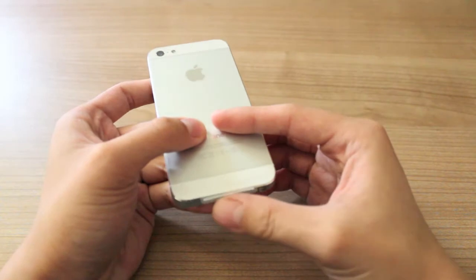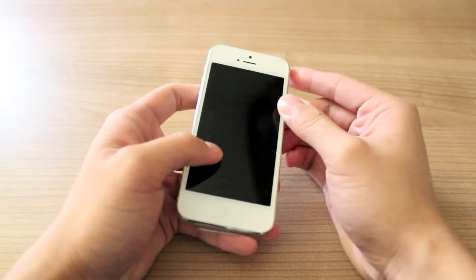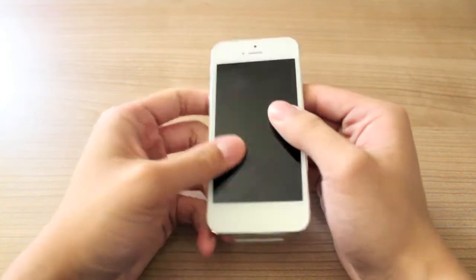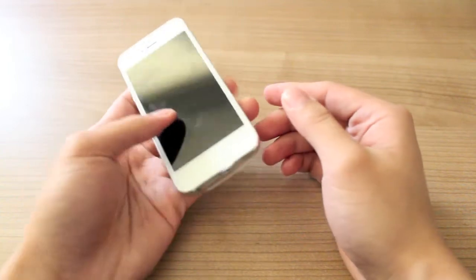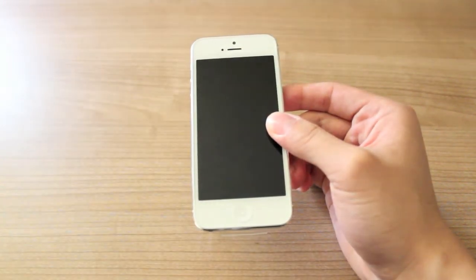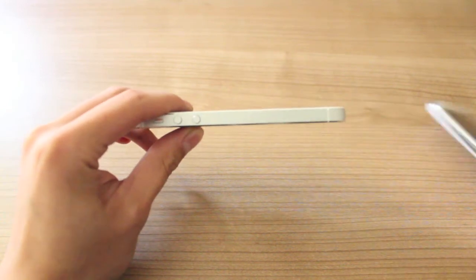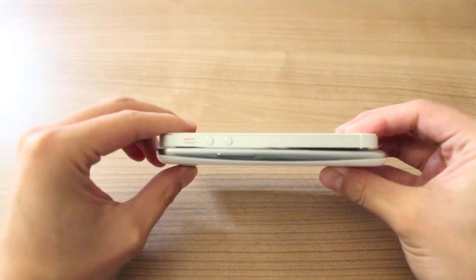That is actually why I still have this plastic factory cover on — my case still hasn't been shipped yet, and I really don't want to risk getting this scratched, so it will stay on until I get my case. This weighs 112 grams, which is 20% lighter than the 4S, and has a thickness of 7.6mm, which is 18% thinner than the 4S. This is thinner than the S3, but you don't really notice it.